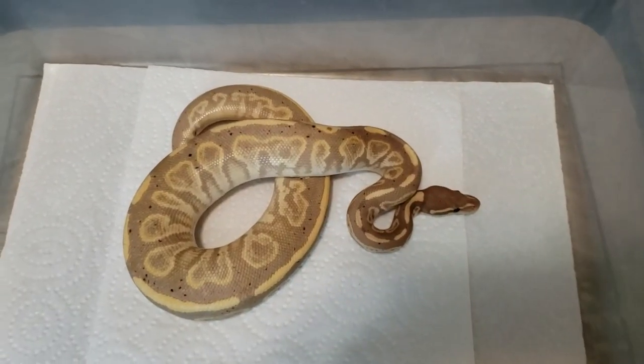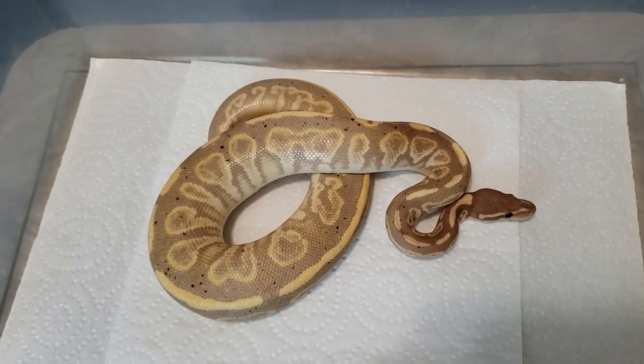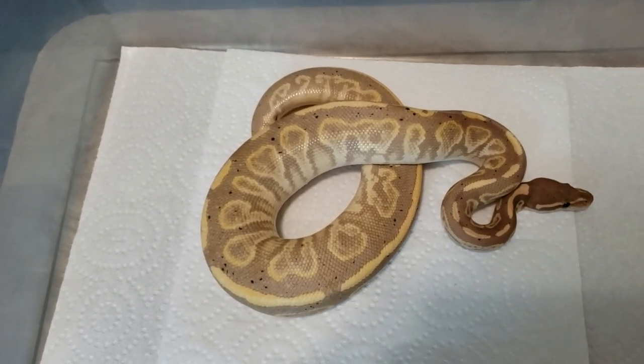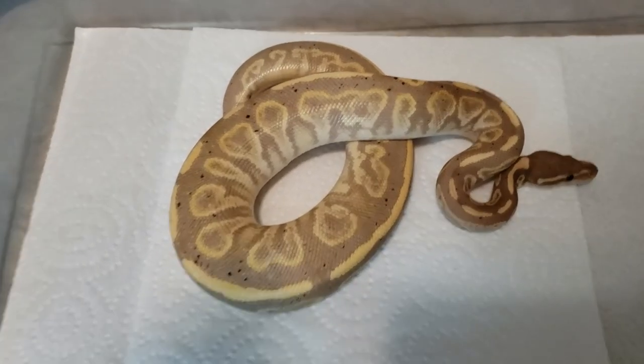I also want to show off the sire to this clutch. This is that 2018 male produced by Juggernaut Reptiles — black pastel coral glow head clown. It's got some amazing colors to them.